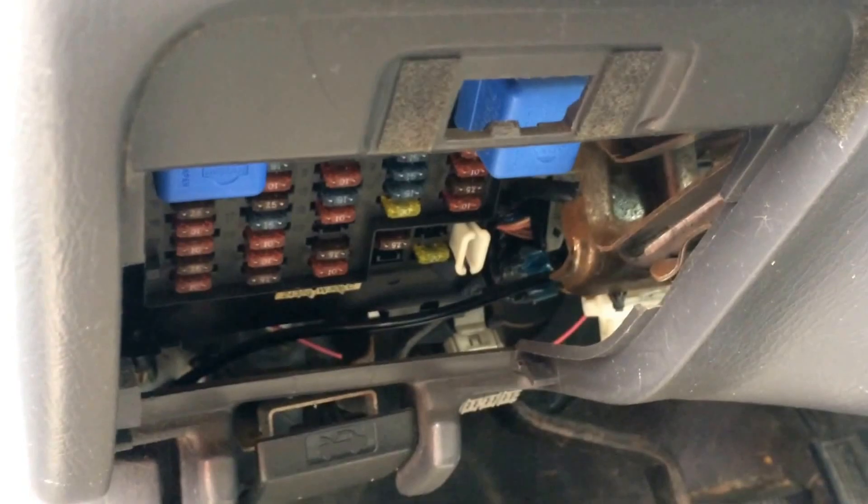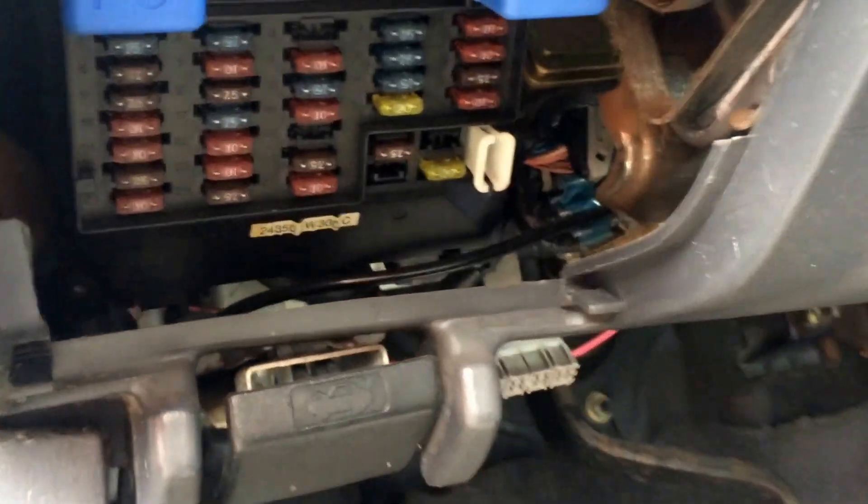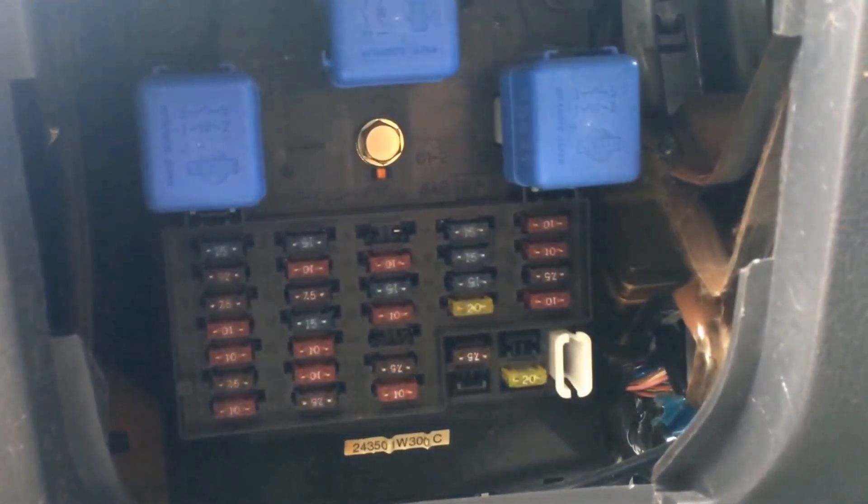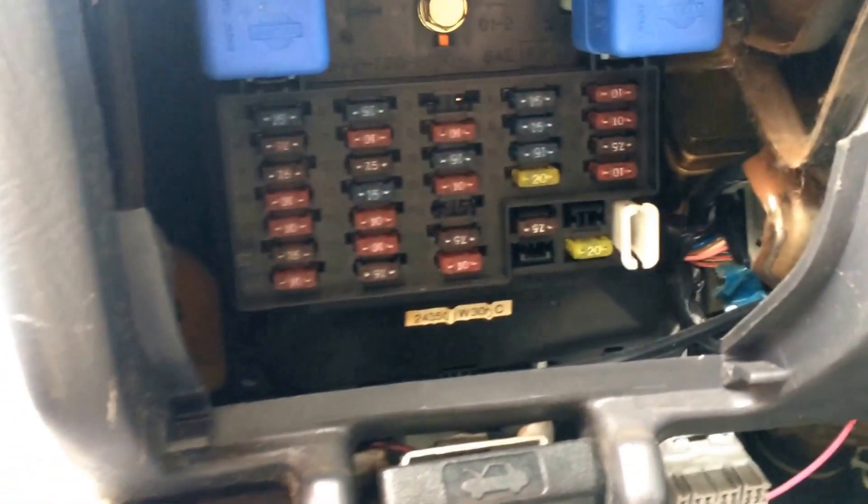Right below that there's a panel that looks just like this that actually just pops off. And underneath it is a fuse box as well as a couple relays, a tool to remove fuses, and also a few spares as well.